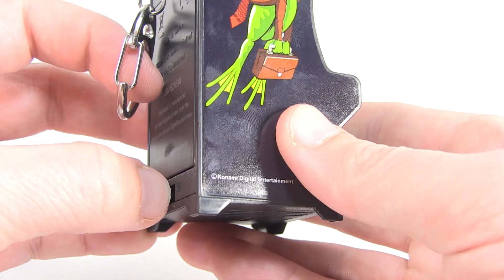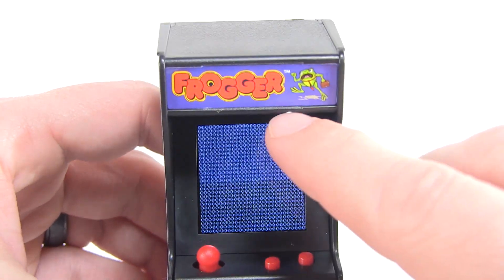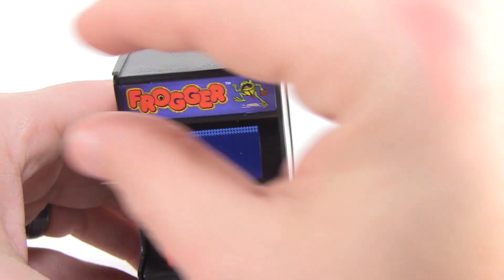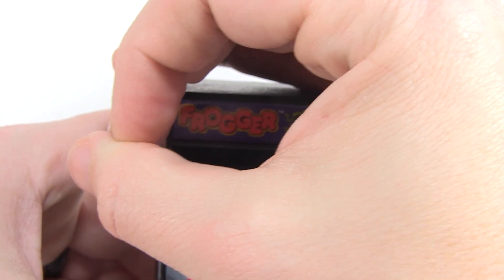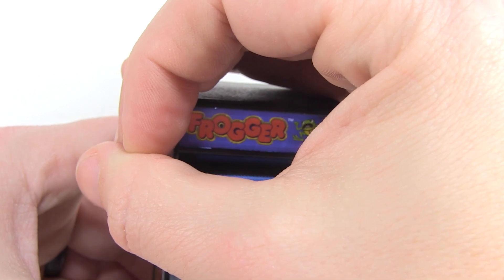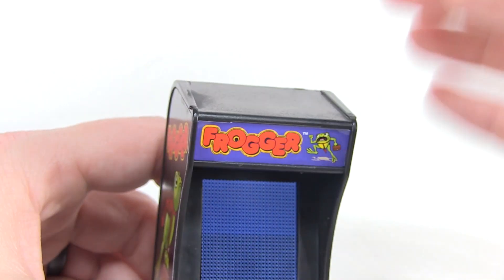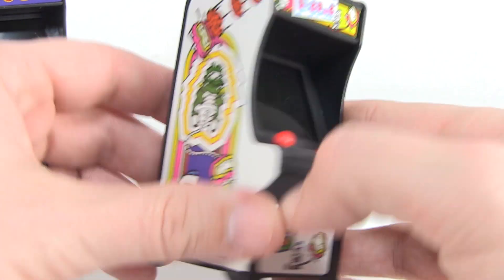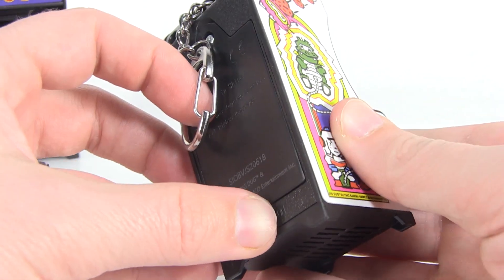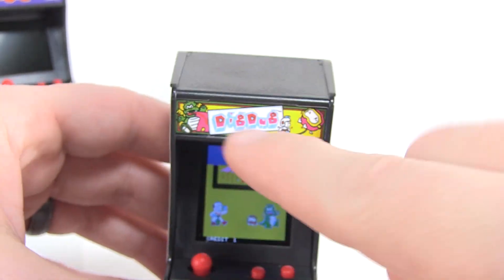Oh, you know what — I didn't even show you this: the marquee is actually lighting up up there. You see that? It's actually lighting up the marquee on the top of the arcade cabinet — how cool is that? Okay, let's bring in Dig Dug. Dig Dug is actually one of my favorite classic arcade games, I've always loved it ever since I was a kid. Look at that — light-up marquee on the top, which is so cool.